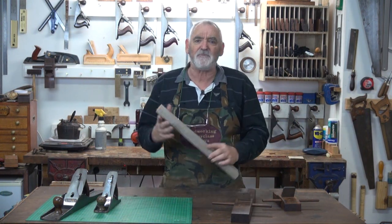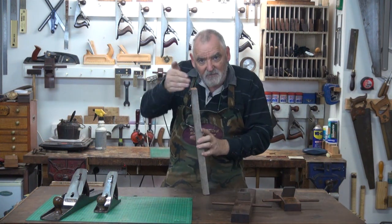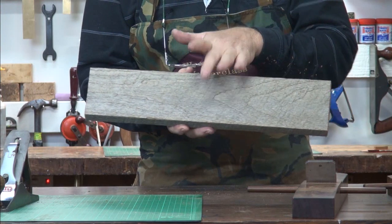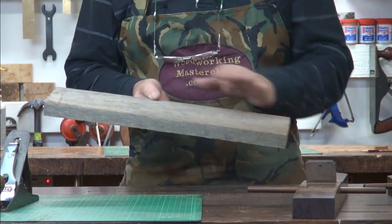Pick up your timber — there's no right or wrong way. I prefer, if I've got a cup in the timber, I will plane that side first because I find it's easier to plane between the two ridges rather than planing a hump out in the back of the board.